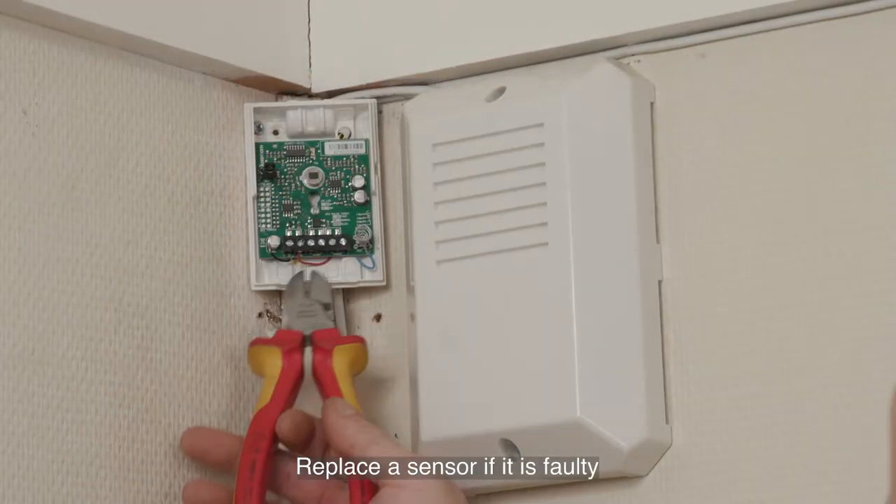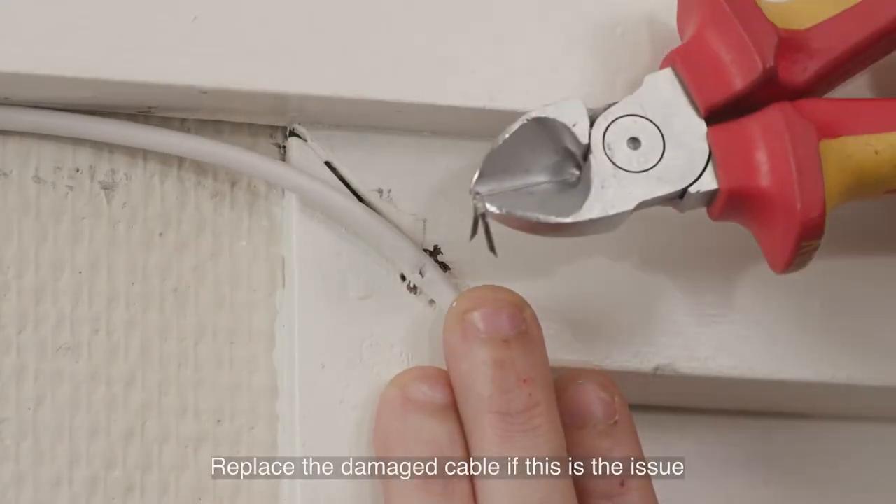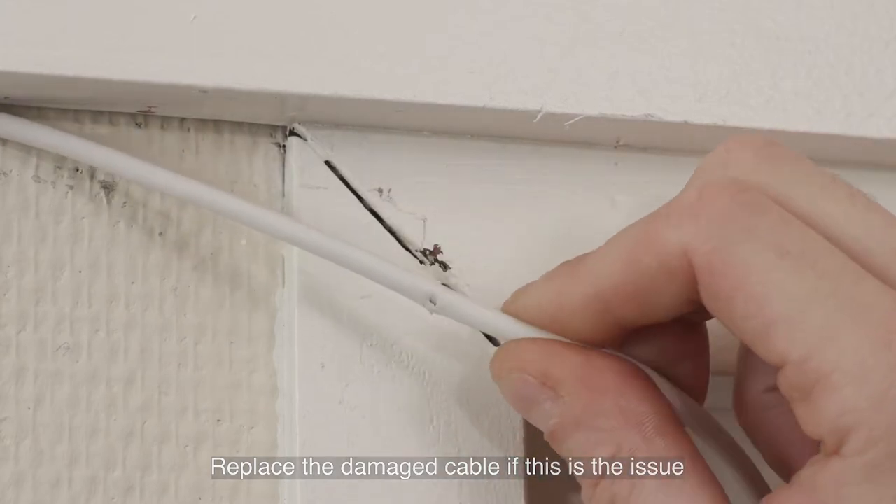Faulty device. To fix a faulty sensor, you need to replace the sensor with a new one. Cable damage. To fix a damaged cable, you will need to replace or patch the cable.